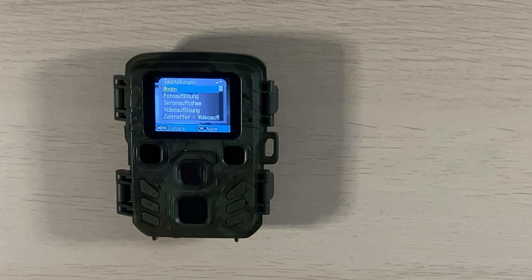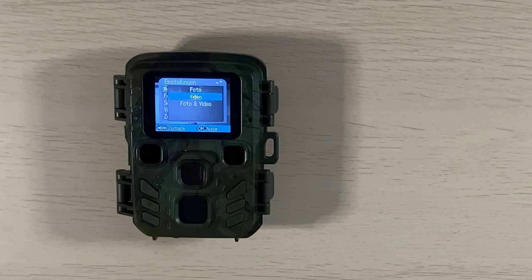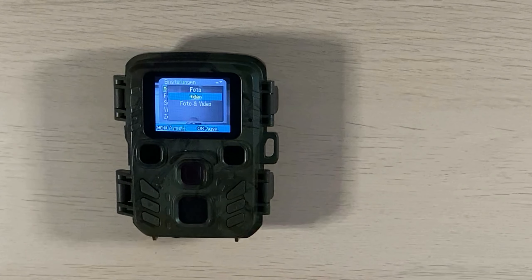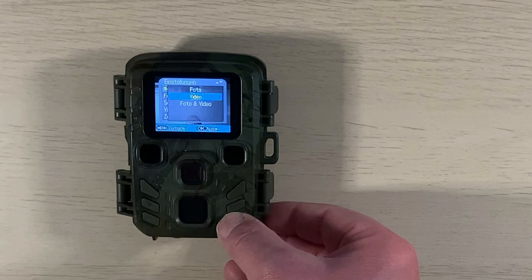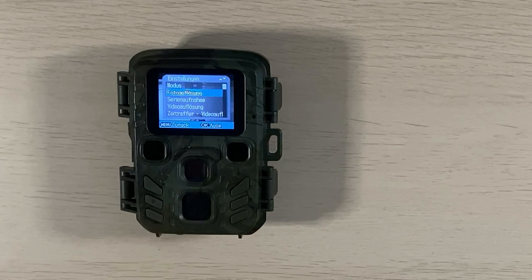Wie bei jeder Kamera kommt man durch Drücken der Menü-Taste in die Einstellungen. Es sind viele Einstellungsmöglichkeiten vorhanden. Es beginnt wie bei allen Kameras mit dem Modus. Um dort Einstellungen vorzunehmen, drückt man die OK-Taste. Es stehen drei Punkte zur Auswahl: nur Fotos, nur Videos, oder Fotos und Videos. Ich stelle es gerne auf nur Videos und bestätige mit OK.